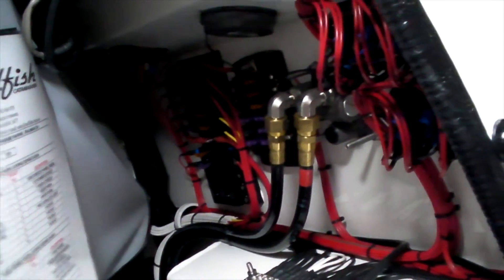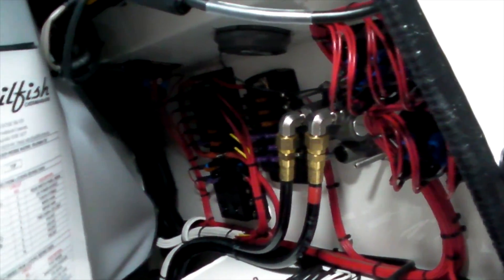I'll just give you a look at the electronics. The way Sailfish finish off their electronics is phenomenal — really neat, really tidy. It comes with a diagram and everything. The finish on it: you cannot fault their electronics finish whatsoever.